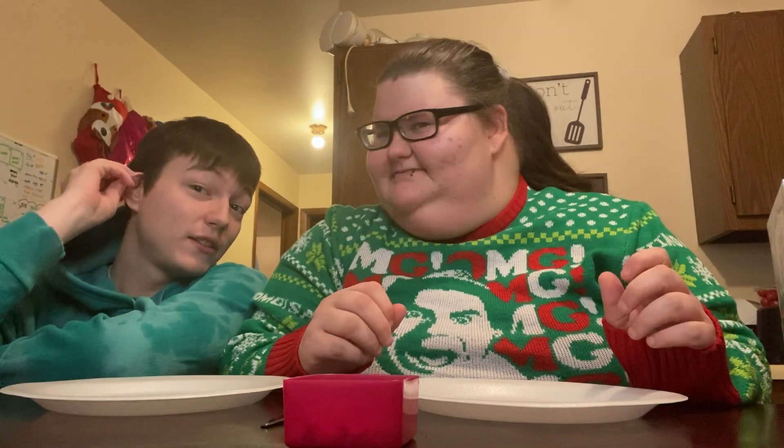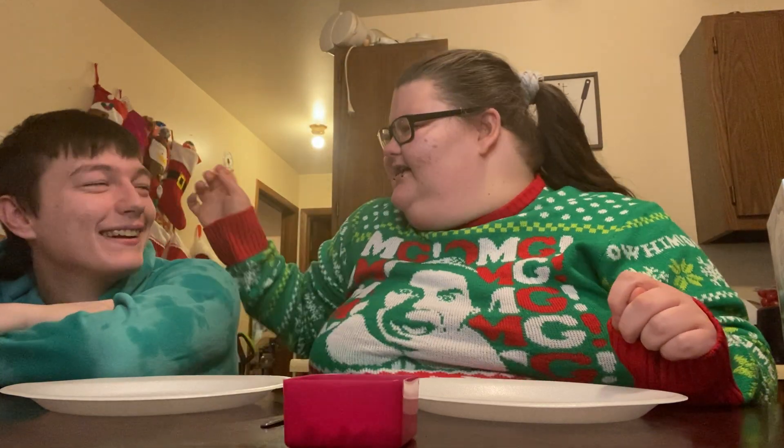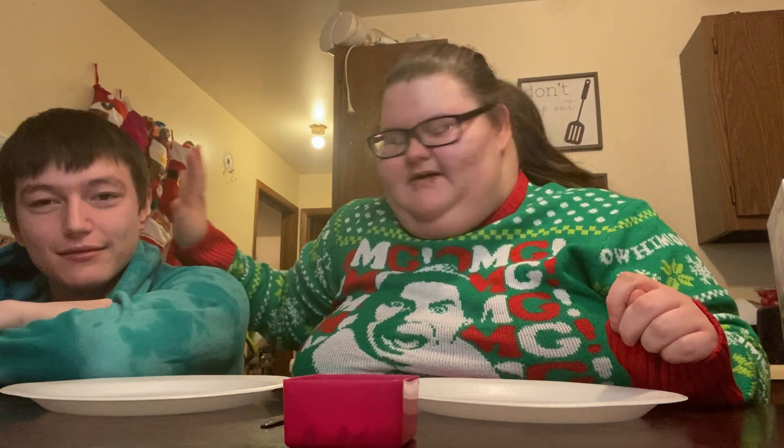Hey, you know something weird though? I can actually do an elf thing. Don't do it. Oh why? I hate that. The cartilage on his ear is so thin. I hate it, but whatever.